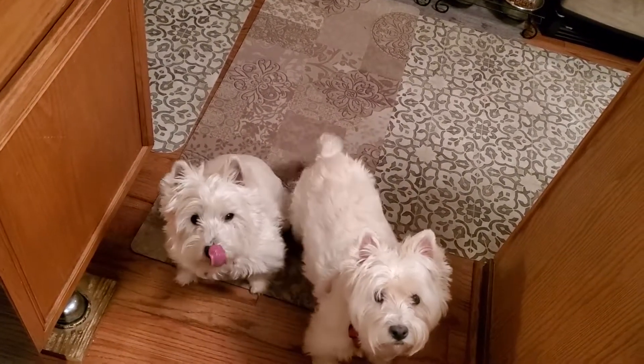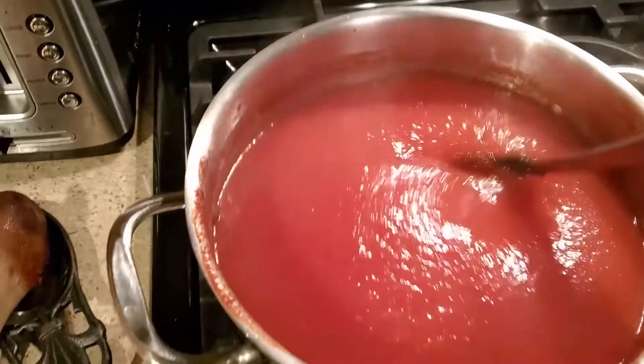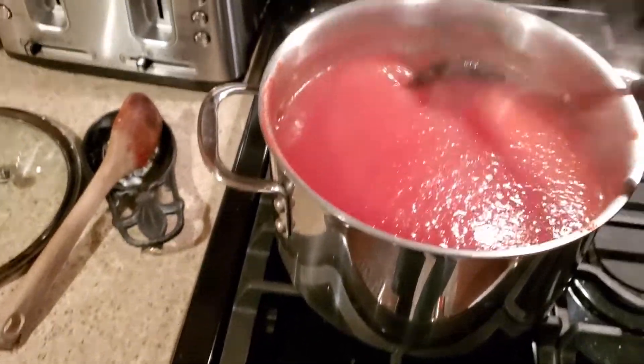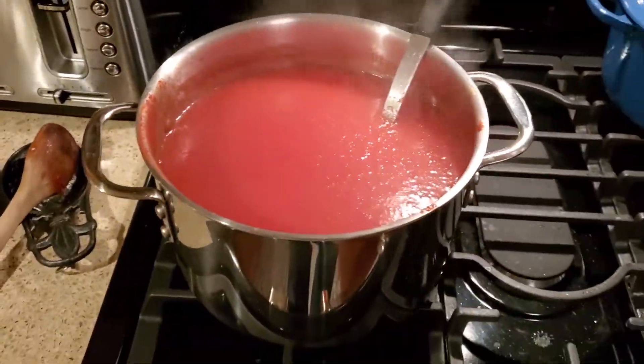Sit if you will. I'm going to show you how to make the easiest, seedless, skinless tomato sauce ever. And it's so easy. I'm so excited.